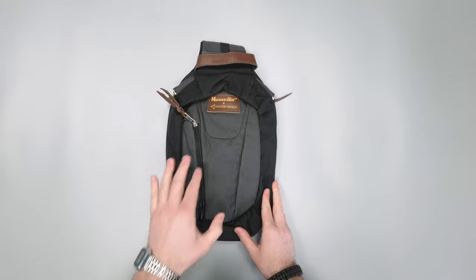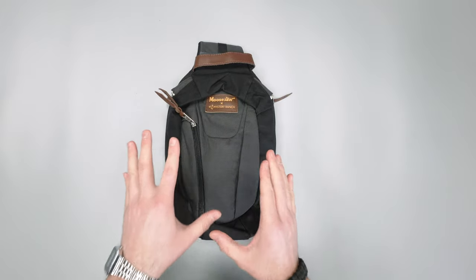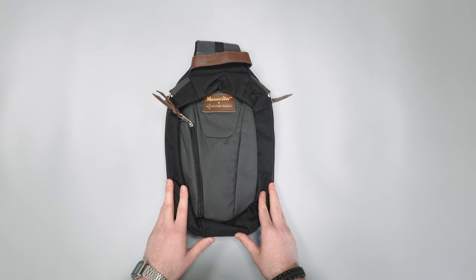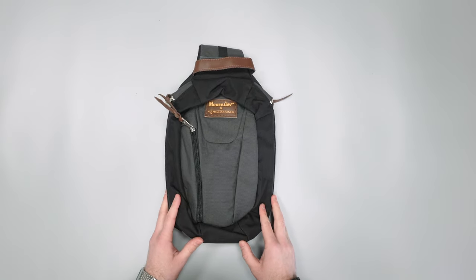So there you have it — the Mystery Ranch and Moose Jaw Teppo Sling Pack. Make sure to head over to packhacker.com for more information and the best buying options. Link down below. We'll see you in the next video.